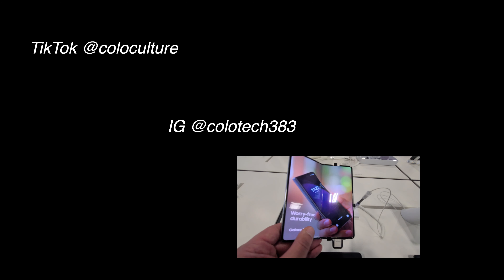Make sure you follow me on TikTok, which is Coloculture. Make sure you follow me on Instagram where you can interact with me a little more directly — that's Colotech383. This video took a little longer to get to you because I actually lost the flash drive that had all the Best Buy store footage on it. I will catch you in the next video. Peace, love, and light. Bye.